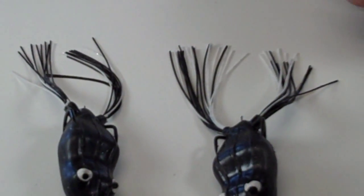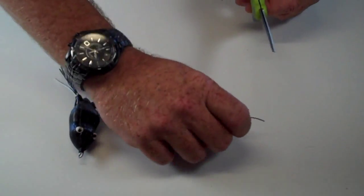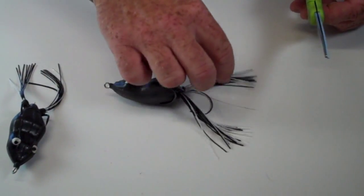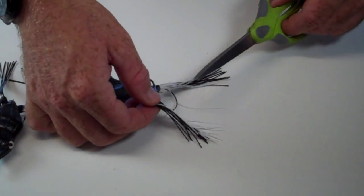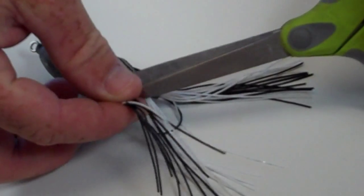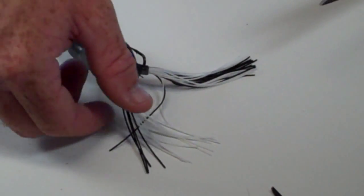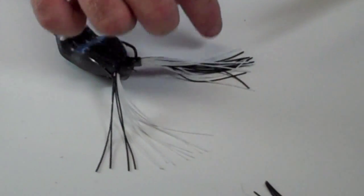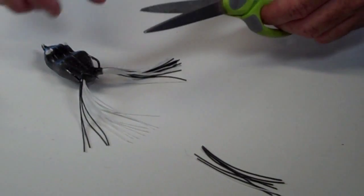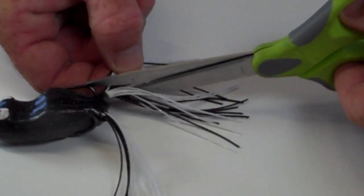What I like to do is take a pair of scissors and take my frog, just like I'm doing here, and modify it — remove approximately half of the strands as close as I can to the hook, and clip them off just like that. Now you have some black strands or some white ones. I like to do that on both sides and modify that frog.